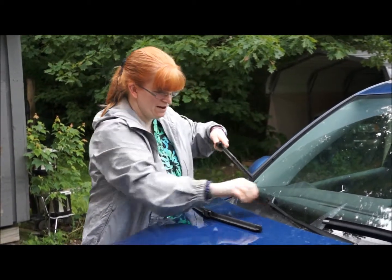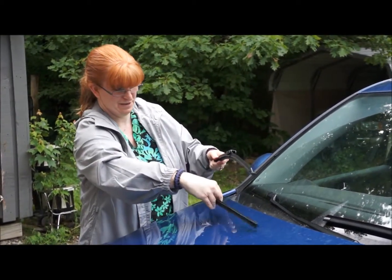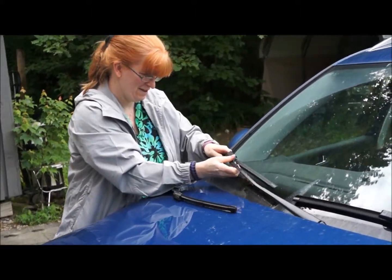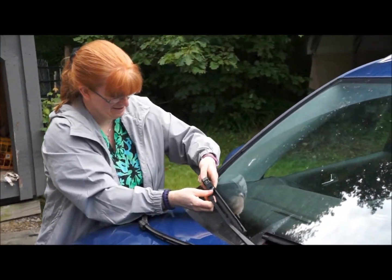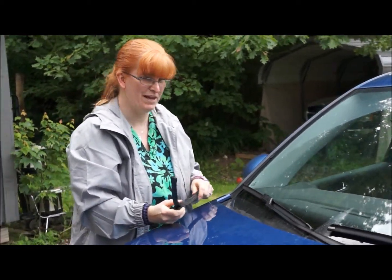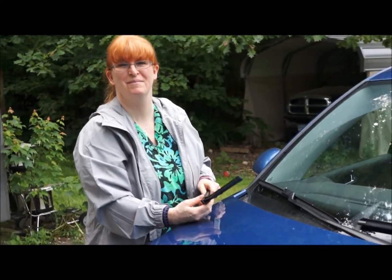Take this old one off, and I already put the piece on, so we're going to put it back in the same way that one came out. Oops, let's do it this way, and then it slips in like that. Ta-da, they're both put on from Enco — my windshield wipers premium profile blades. Thank you very much.